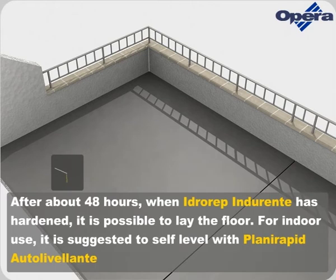After about 48 hours, when Hidrorep Indorente has hardened, it is possible to lay the floor.